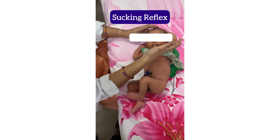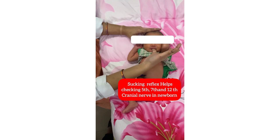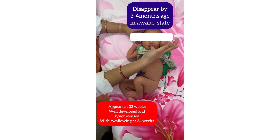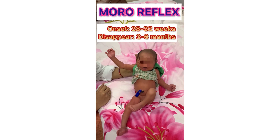In order to check the sucking reflex in a newborn, use your clean finger and stimulate the upper and lower lips of the baby, then put it inside the mouth of the baby. The baby starts sucking in the direction of the stimulus.